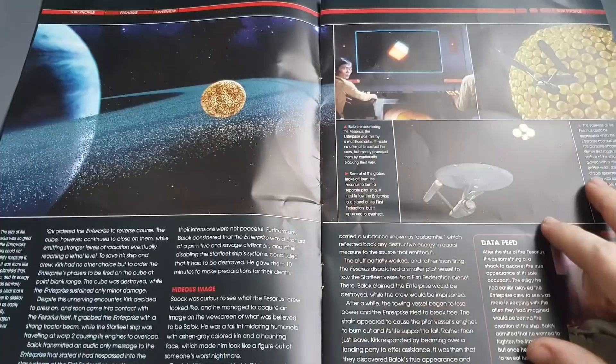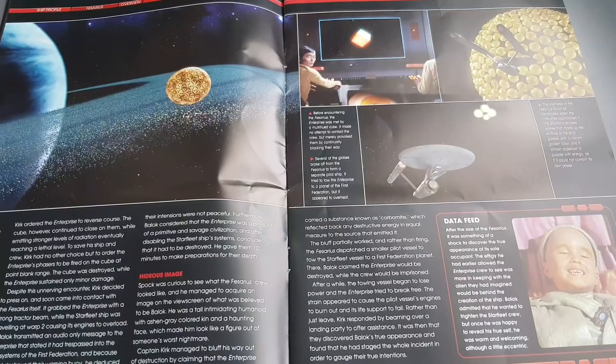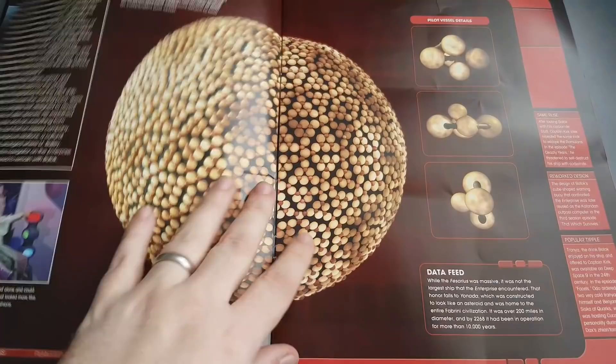The size of the Fesarius was so great that the Enterprise sensors could not accurately measure it - in fact it was more like a small planetoid. Well, 1.6 kilometers in diameter - it's more than I could probably make in my back garden, but galactically it's not that big really, and we've seen a lot bigger as the episodes go on. But for back in TOS I thought it was pretty big. You can see the scale of the small independently piloted craft that broke off from the Fesarius sphere, and the true pilot of Fesarius as well.